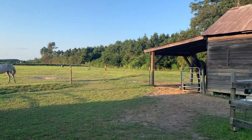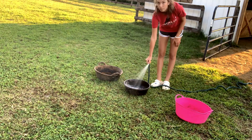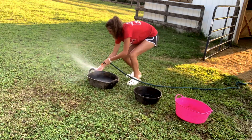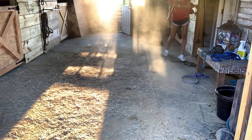After that, I will head back outside, collect all the horses' buckets, and clean them out. When I'm done cleaning all the buckets, I will go inside the barn and give it a little clean too.